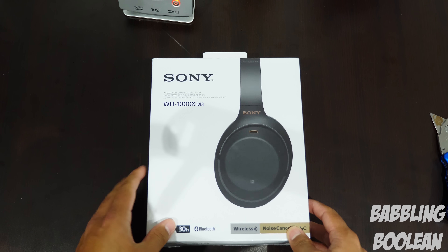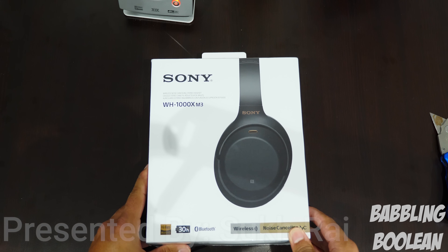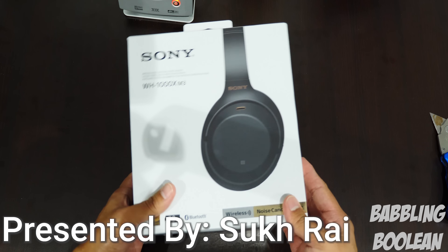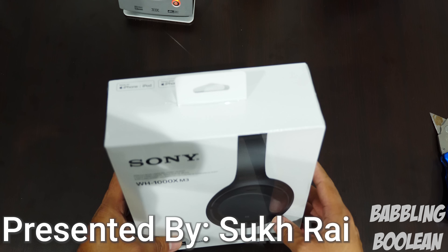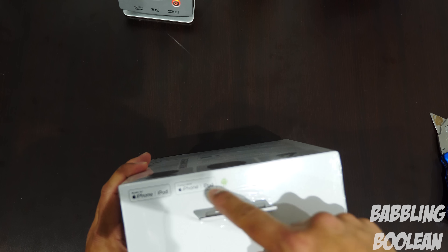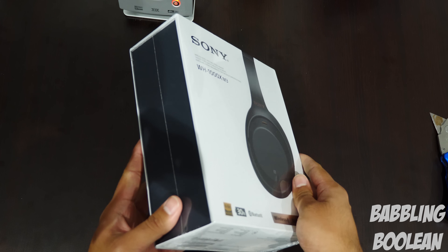Hey, welcome guys. This video is doing an unboxing of the Sony WH-1000XM3 Wireless Noise Cancelling Headphones. I'm really stoked about these headphones as they're noise cancelling. They do have some support for Google Assistant as far as I understand. It says it's certified to work with iPhone and iOS devices as well as Android at the top.